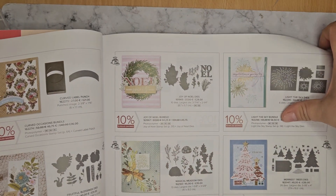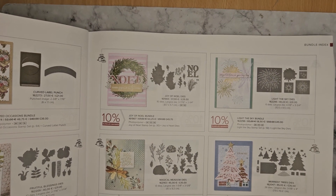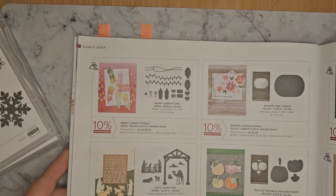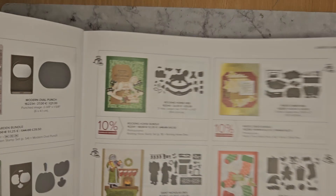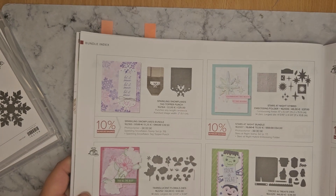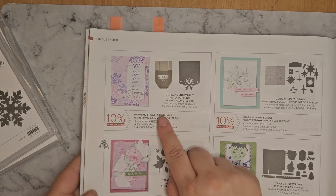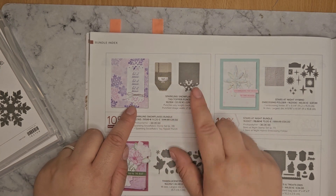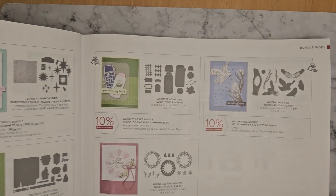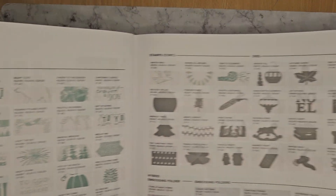I'll just give a quick look through all of those just in case you've missed them. There is a lot of bundles. By bundles — it's not just a bundle by itself — it can be a bundle that's within a suite. So if you just want the stamps and dies, or stamps and punch, you don't have to buy the whole suite — you can just buy the bundle. And the bundles are 10% off when you buy them together. So the original price of the stamps and punch would have been £44, but if you buy in the bundled savings you should get £39. And this is the overview of all of the stamp sets as well as all of your embossing folders.